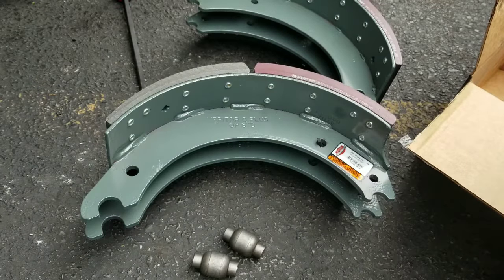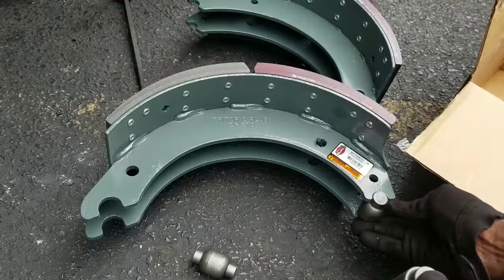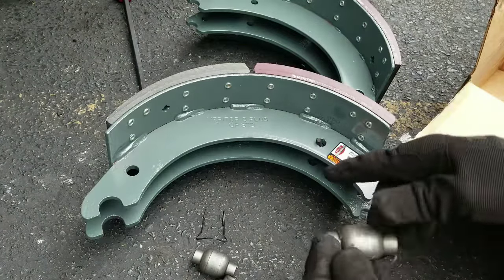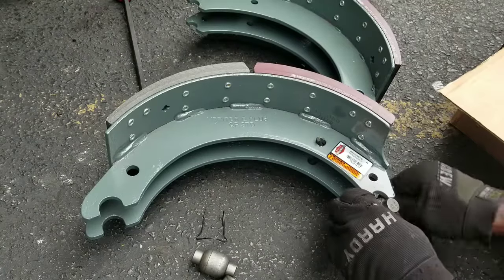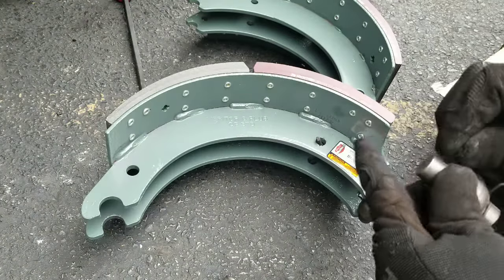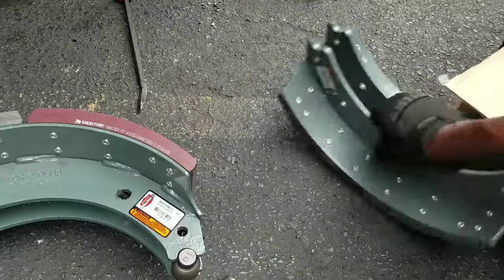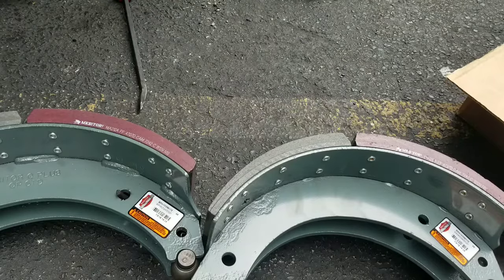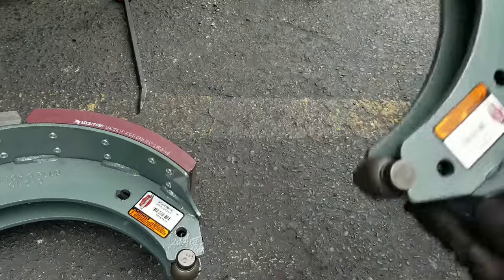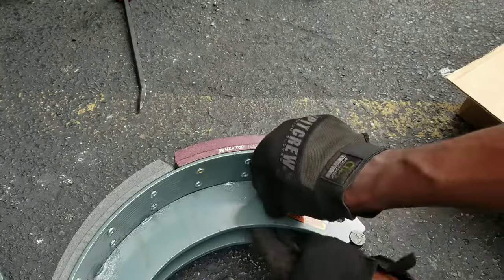There are two rollers — this smaller one goes up here with a spring retainer. Here's the spring retainer; you put it like that and install it. You do the same with the other one. The spring retainer is going to wedge up inside there — you can see it in there. The other roller goes in here just like the other side.